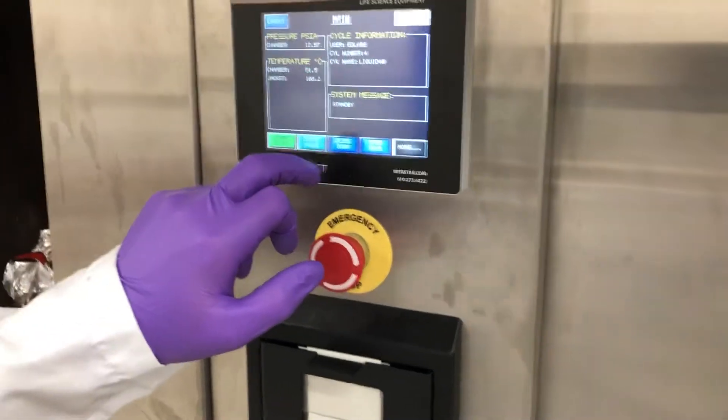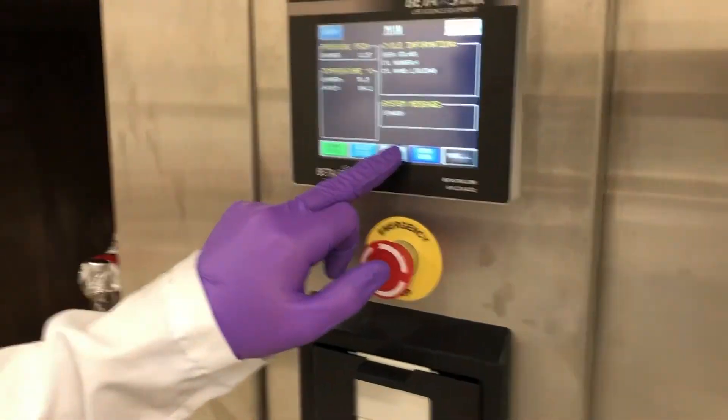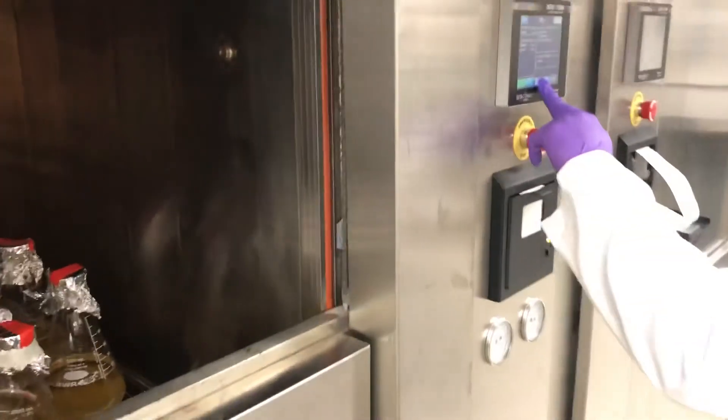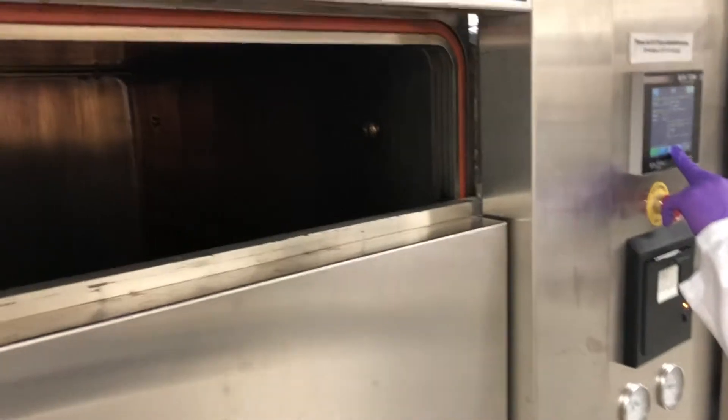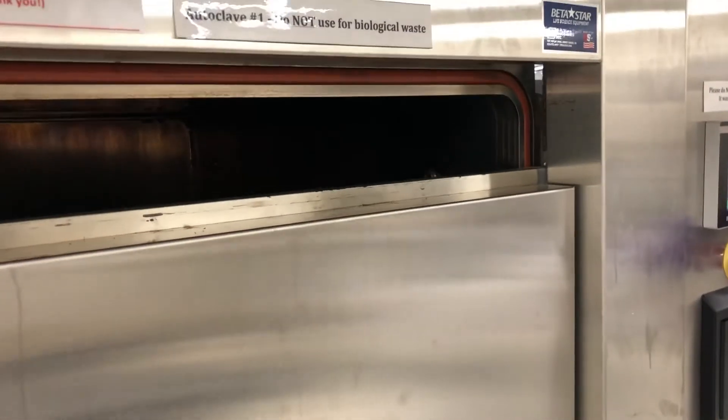You need to hold the closed door button until it's all the way to the top. If you let go halfway, it'll have to start over. The idea is that if somebody puts their head in while holding the button, they won't get hurt.